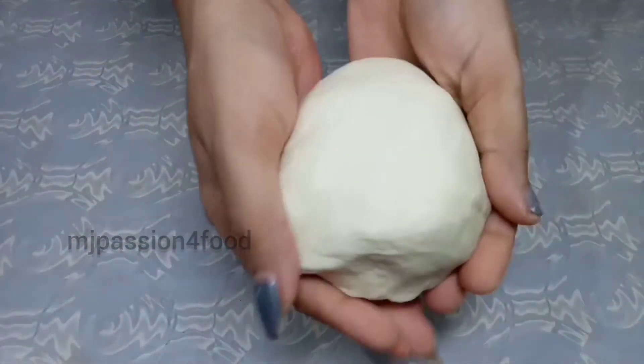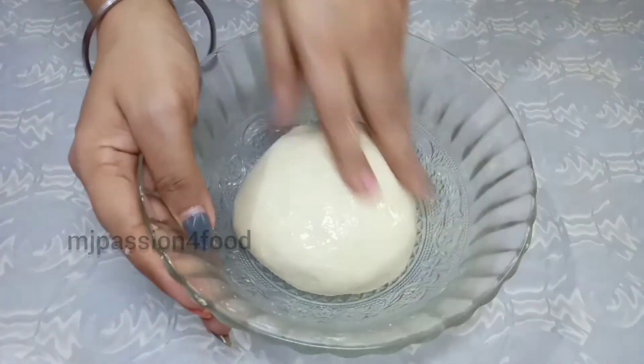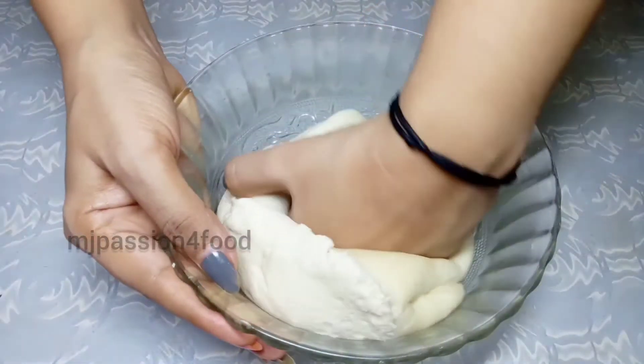The dough is ready. We will put oil in a bowl and keep it in a warm place so it will proof. After 2 hours, we will knead the dough again so that the air will be removed.